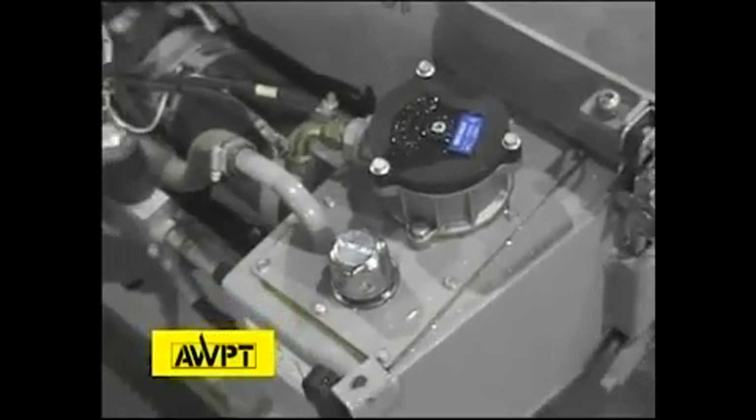Over here we have the hydraulic tank. We're looking for the hydraulic fluid level and checking the hoses to make sure there's nothing pinched or routed in an area where it doesn't belong.